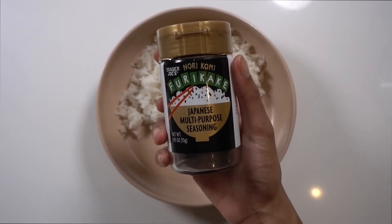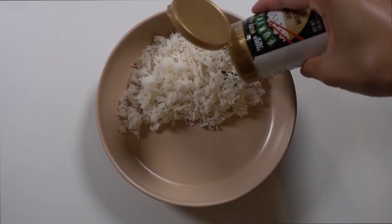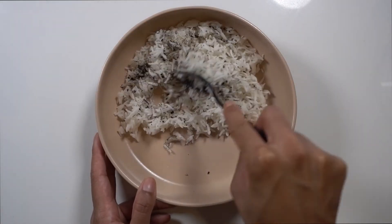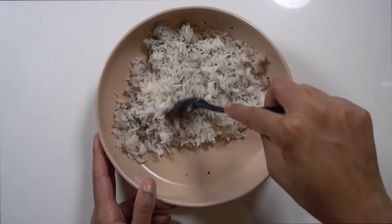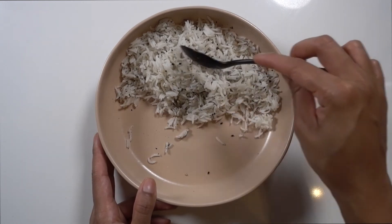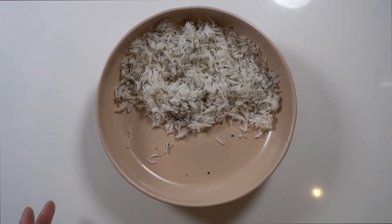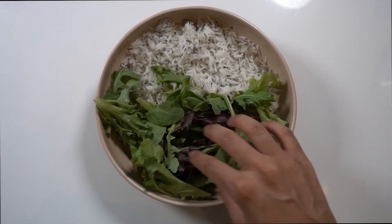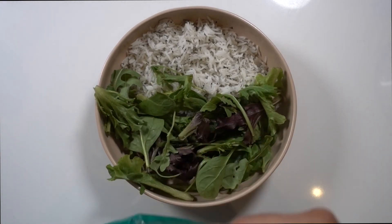To put it all together, I just have some rice here. I'm going to use a seaweed seasoning — just to add some flavor to the rice. So I'm going to mix that in and then set it to one side of the bowl and then add in some mixed greens. You can use whichever greens you prefer — I just used a spring mix blend, filled my bowl with that and then started topping it off with everything.